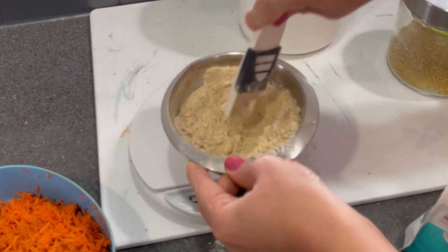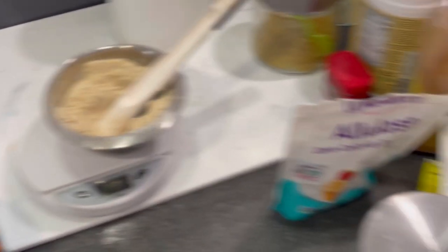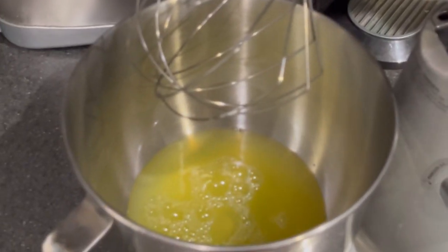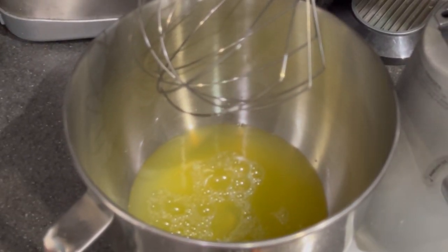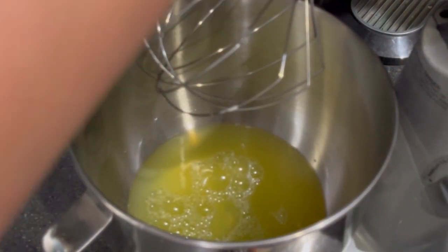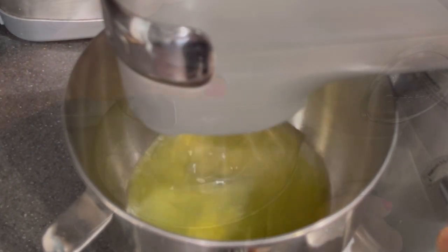It smells so good and fragrant! Okay, let's start the egg whites now — I wanted to measure everything out without the noise of the mixer. So we've got the egg whites and the cream of tartar in the mixer and we are going to mix it on high for about five minutes.